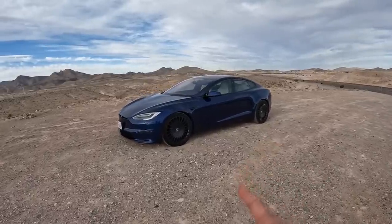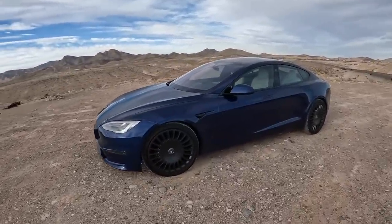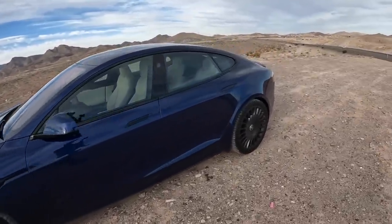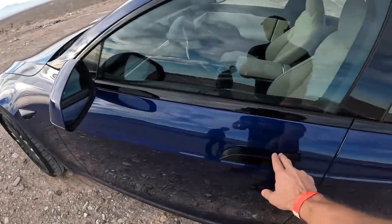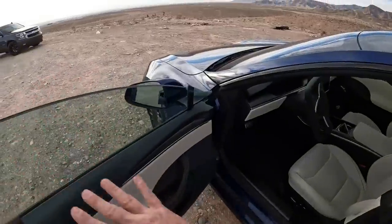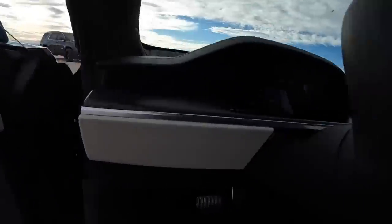These wheels are actually 6% more efficient than the arachnid wheels that come with the Tesla Plaid. So if you want extra range, you've got to check these out. Let's jump inside and check out track mode and see what it's all about.